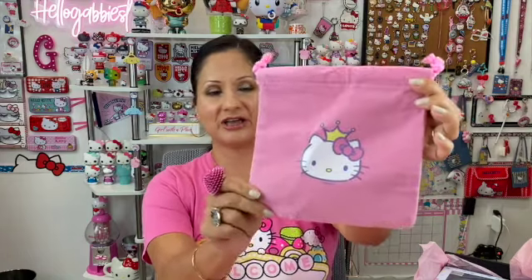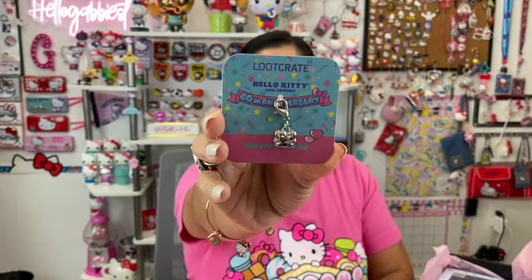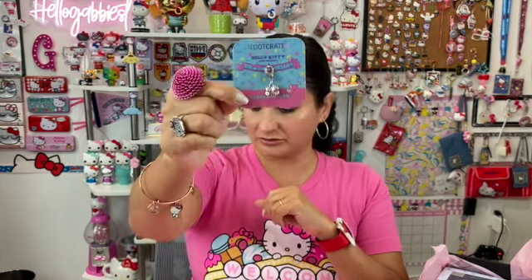It's a velvety sack — very cute. It has Hello Kitty with a little crown, and it's just to put your goodies in. So a little velvet sack. The next item is a little charm — and this charm is Keroppi. For the Berry Lovely Loot Crate that I never received, you guys told me that's where the charm bracelet came in. So I don't have that charm bracelet, but we do have a little bracelet charm.